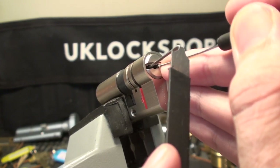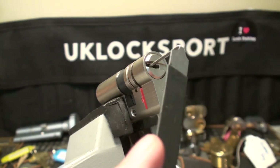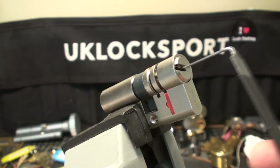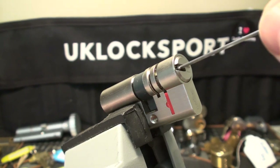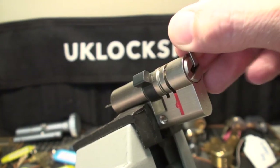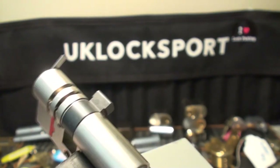Now we need to tension the exterior part of the lock and pick that too. Back to pin number one, which is a spool — and that is picked as well. So in order to turn the cam, we need to put our tension wrench through the whole lock. I'm going to use a different tension wrench — it goes all the way through, you can see it sticking out the back. Now when I turn it, we're actually able to turn the cam. And of course we can see that the lock is open.